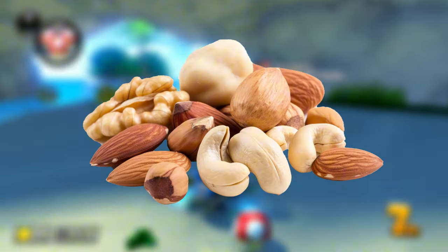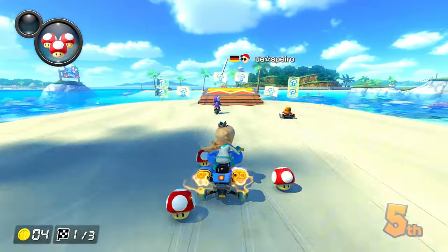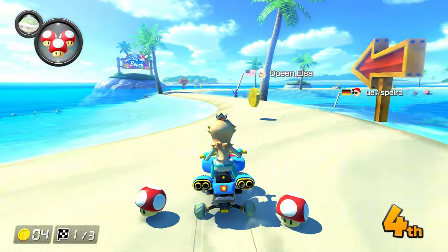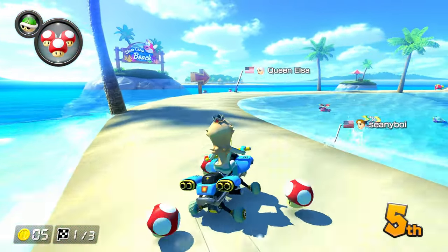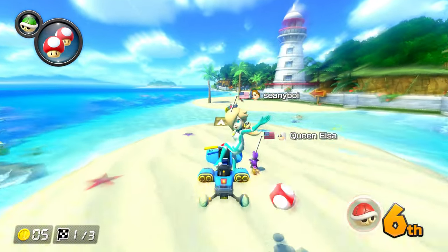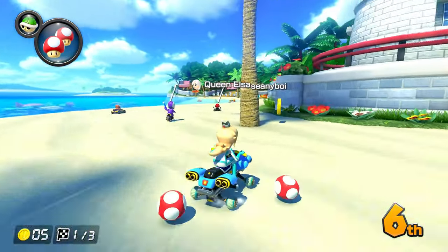The Switch 2 might suck donkey nuts, but with it right around the corner, what's more fun than to place our bets for what we'll see in a few months time? We are going to go over what I want to see, what we probably will see, and what is unlikely for us to see. At the end of the day, I'm sure this video is going to age just fine, like my videos before the Switch's launch.